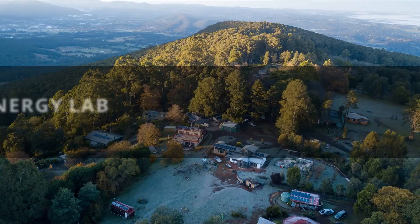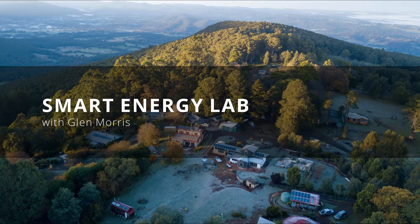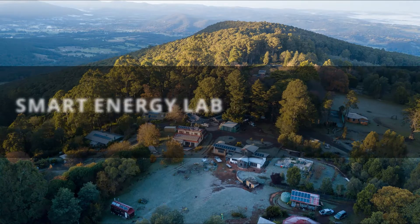G'day, I'm Glen Morris from the Smart Energy Lab and today in What's in the Box, we're checking out what's turned up at the lab today. This is a product from a company called S5 in the US.